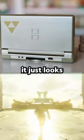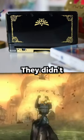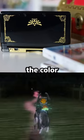It's the same thing with this one — it just looks too boring. 3 out of 10. This one's a little better, but it's still boring. They didn't even bother to change the color. 5 out of 10.